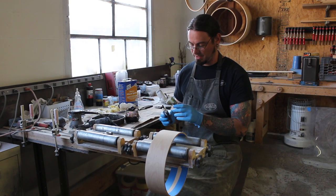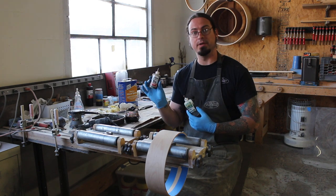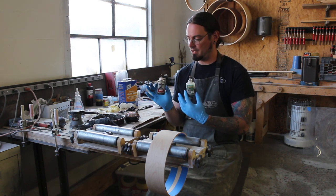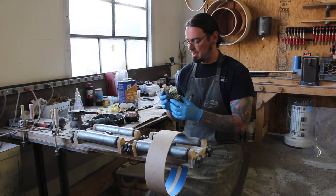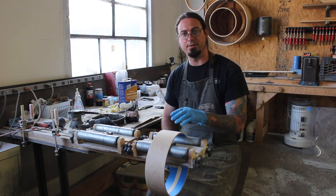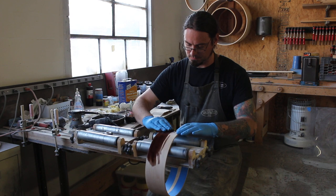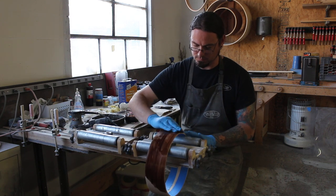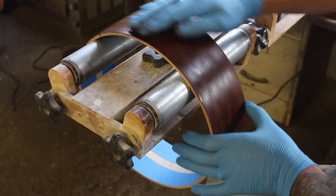We're using a blend of Transitint Dark Walnut and Color Tone Red Mahogany. Transitint and Color Tone are very similar, if not the same product. They can be diluted with either water or alcohol, but if I'm applying the dye by hand rather than spraying it, I prefer water because it evaporates slower. We mix that with water, blend the colors until it looks right, and apply with a rag.